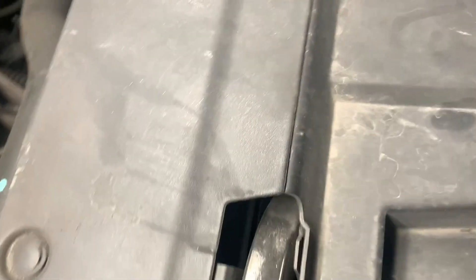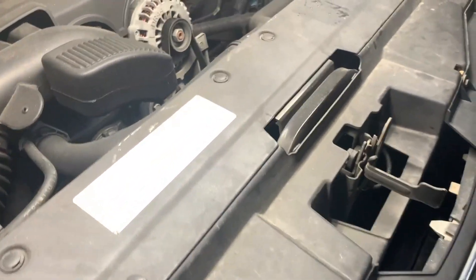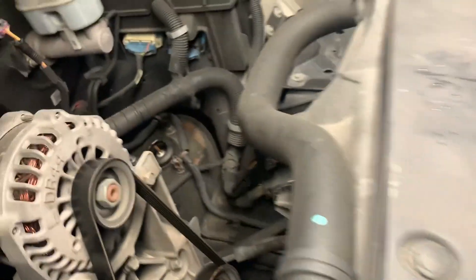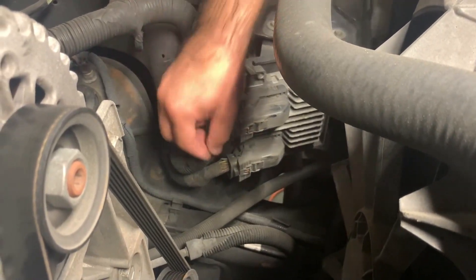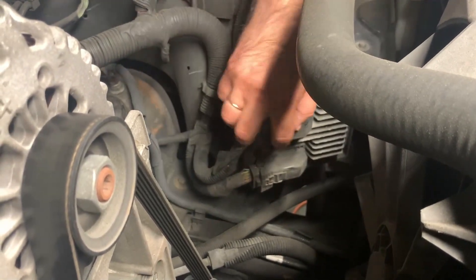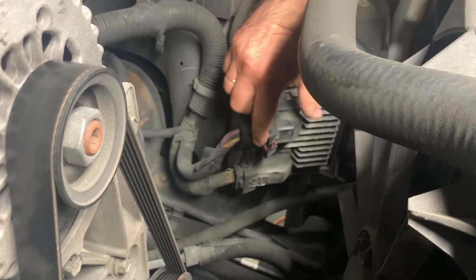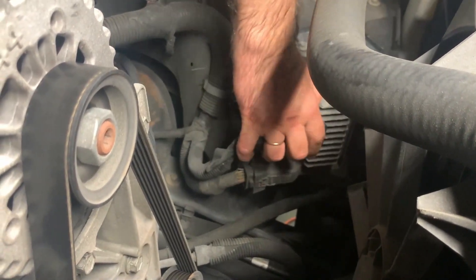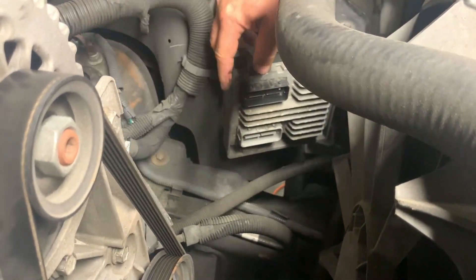Let me show you from a different angle so you can see what it looks like. We'll take out the computer and put the new one in that the customer brought to us. I'm about to show you both of them. The process is similar to the Camaro except you don't have the red clips — you just pull on the plug to open it up.